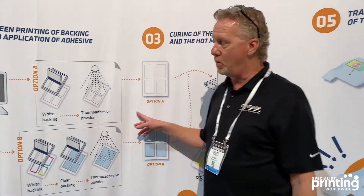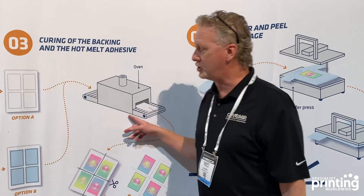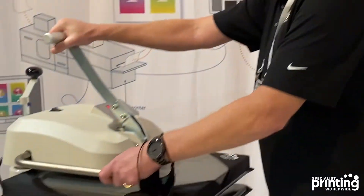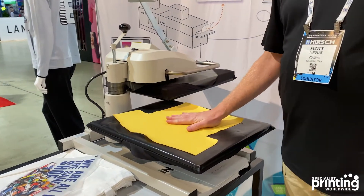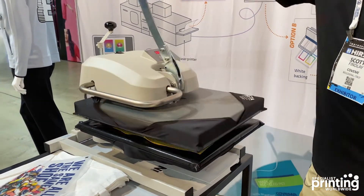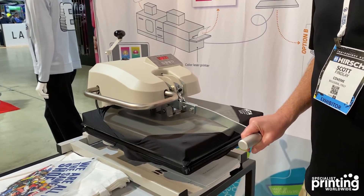After that, either one is put into a traditional screen dryer, and then the transfer is ready to be applied with a heat press. You have a standard heat press, just like any transfer. You put your garment on there — in this case, this is just a fabric. You always like to preheat the garment in order to eliminate any moisture or wrinkles.